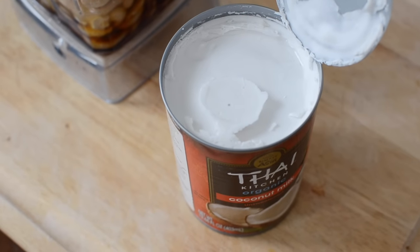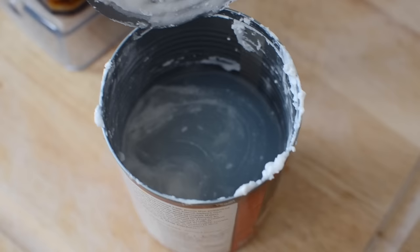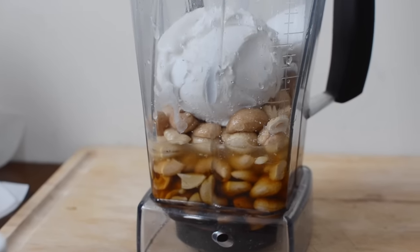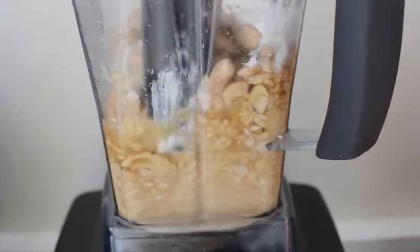If you chill coconut milk the fatty white part all rises to the top, so we're just going to use that part from the can — the leftover water at the bottom is really great to use in smoothies. You're going to blend up all of those ingredients in a high speed blender for at least a couple of minutes because you want the texture to be really smooth and creamy.